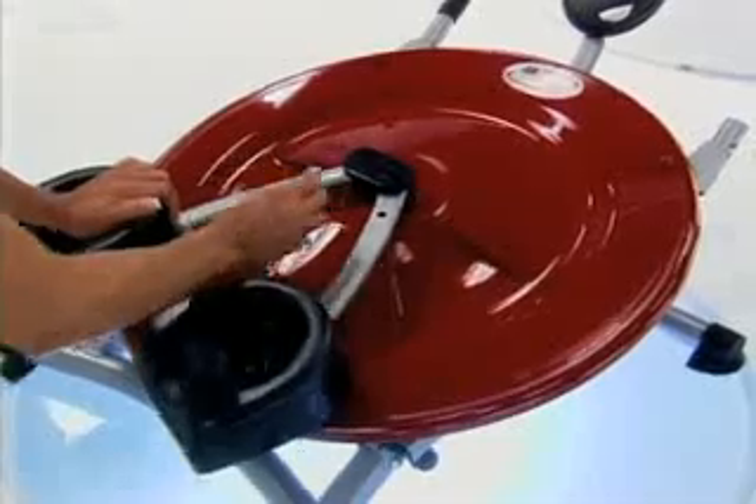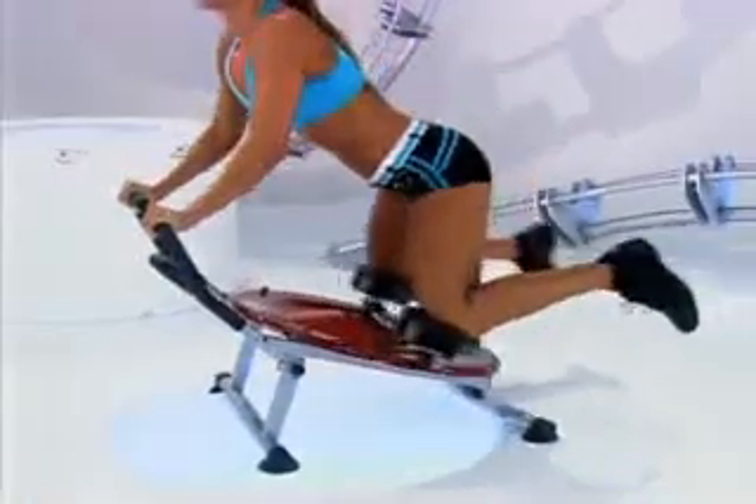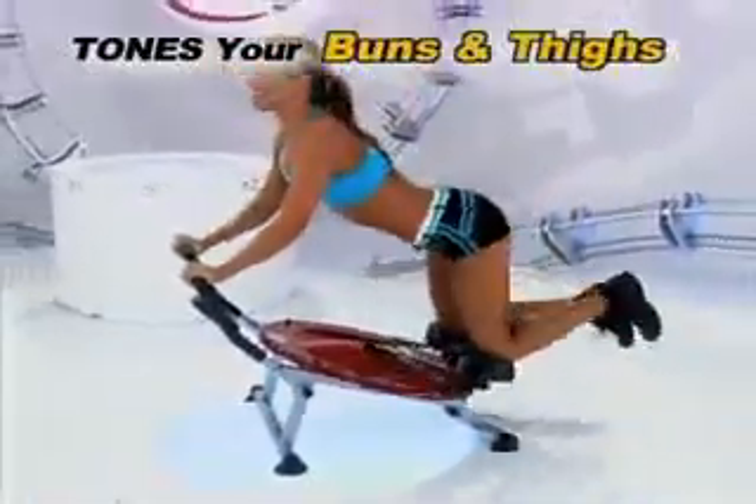And watch this — simply remove the pin and the Ab Circle Pro becomes a fat-burning bun and thigh machine.